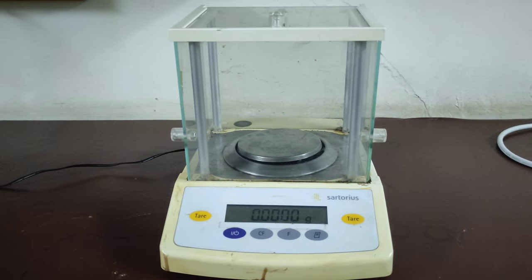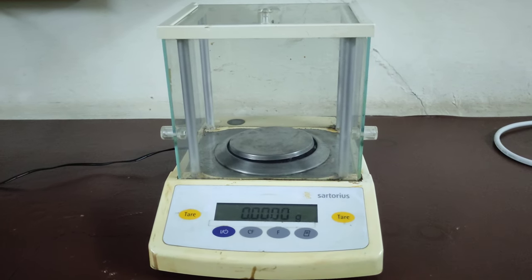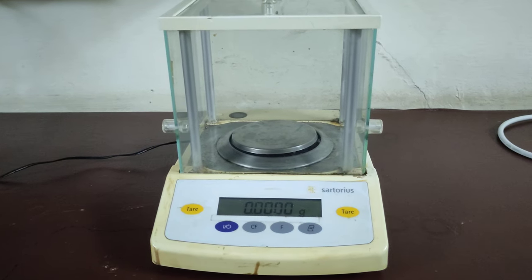Hey guys and girls, this is Saima Parveen. Today we are going to learn how to measure the weight of a sample using a weight balance.